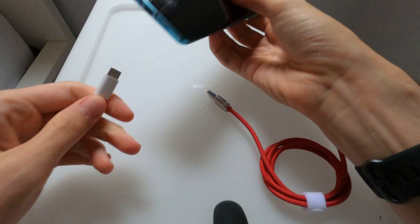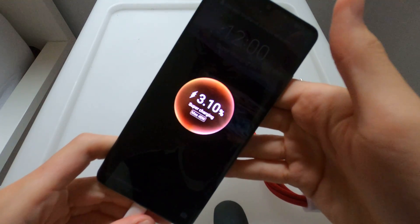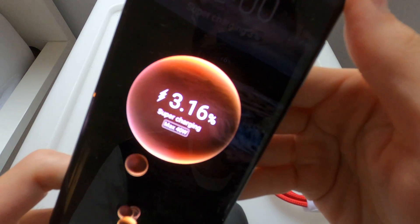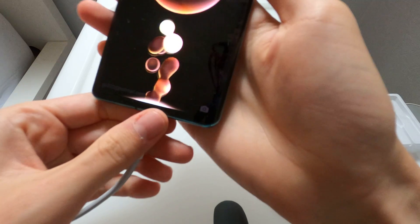So first we'll test the normal charger with the original P30 Pro charging cable. Plug that in. As you can see, it's super charging there. So we will test the Barzius cable now.